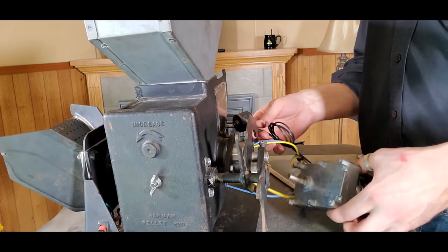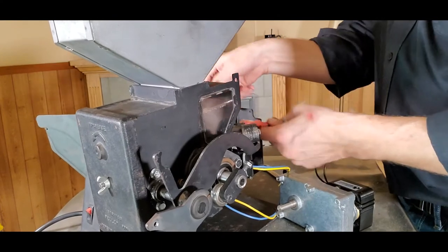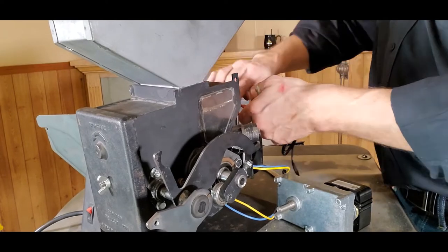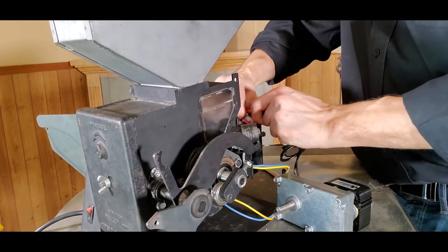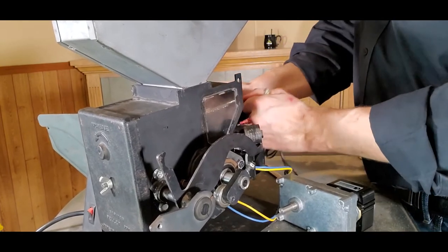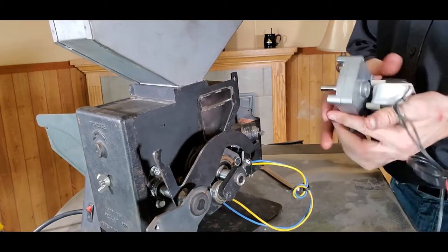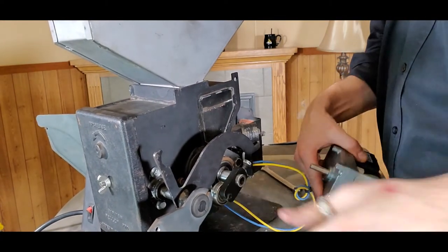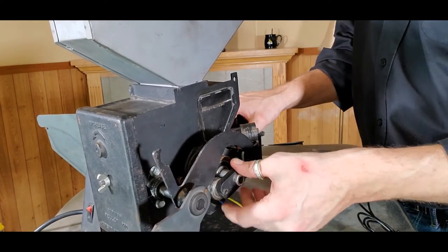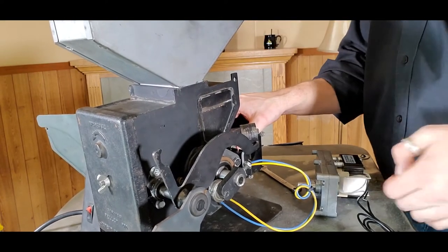We have two wires coming off the auger motor here, and we're just going to remove the connectors. It does not matter which wire goes to which — we're just creating continuity. If they're difficult, you can use pliers or wiggle them with your fingers until you pull those connectors off. Now that the auger motor is out, it gives you a greater feel of the feed system — how the rollers work with the arms to move the slide plate back and forth to feed fuel into the burn pot.